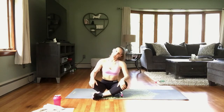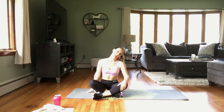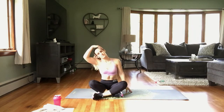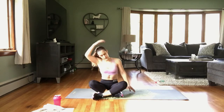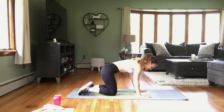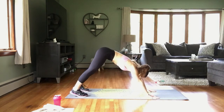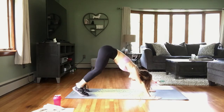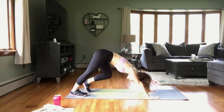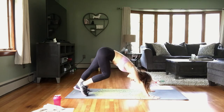Let's stretch out that neck — drop the ear to the shoulder. You can take the left arm down and, using the right hand, gently pull on that head a little bit to deepen that stretch. And switch to the other side. Let's come to a down dog to stretch out those calves. Come on all fours first — plant those hands, spread those fingers, dig those toes, shift that weight back, and let's pedal those feet, really stretching out those calves and Achilles and a little bit up into that hamstring.